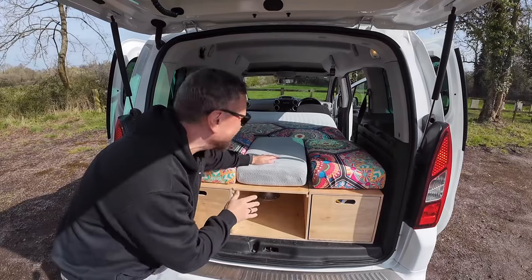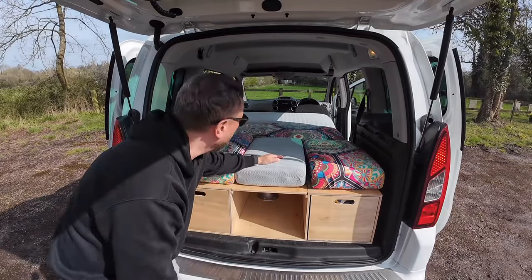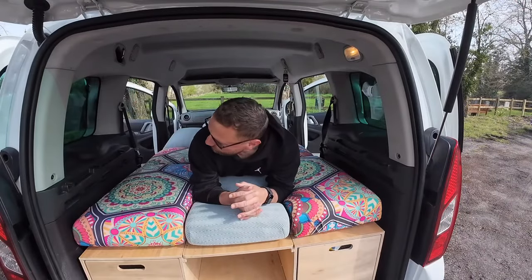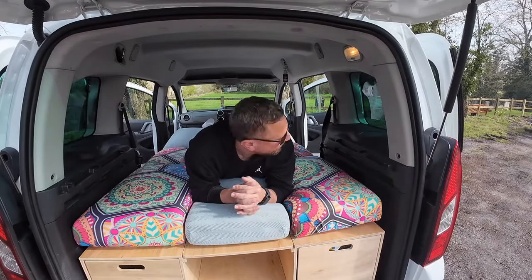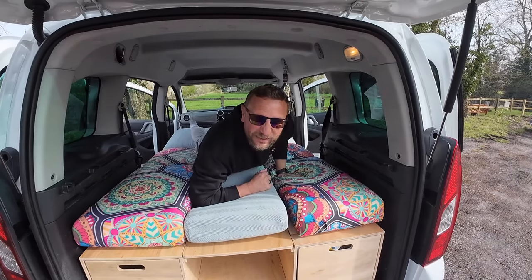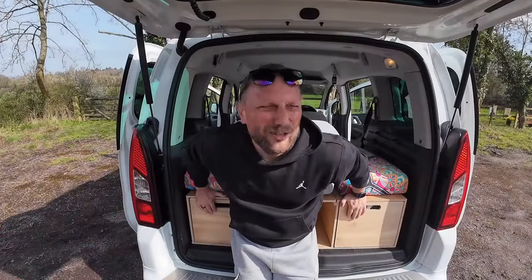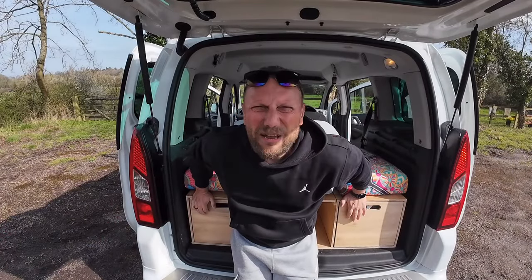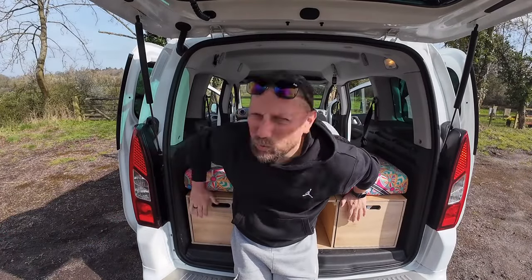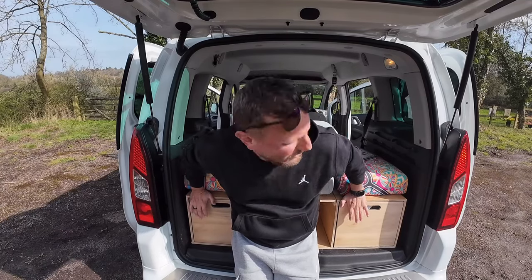And there you go — that's the bed in its simplest form. Didn't take me more than five minutes to set that up. It really is comfortable, proper sturdy, and it gives us loads of space as well. I could have a quick kip here but better move on. In my mind it will be set up in the bed position most of the time because we're going to have an awning on the side, which will probably be the seating area. But let's put it in the seating position because I want to show you something.